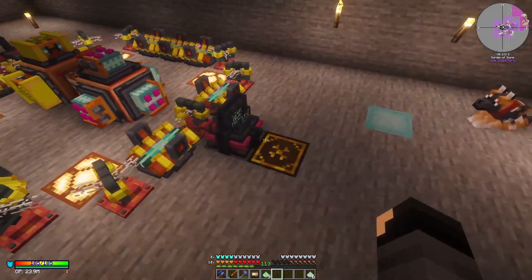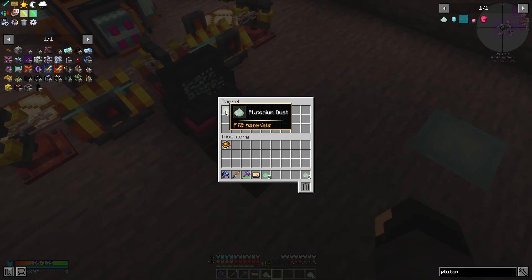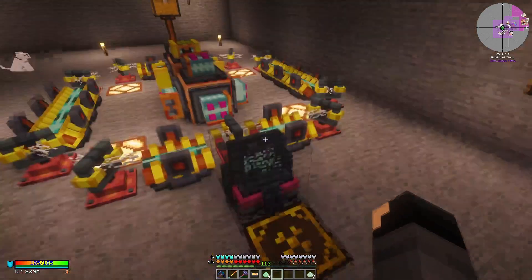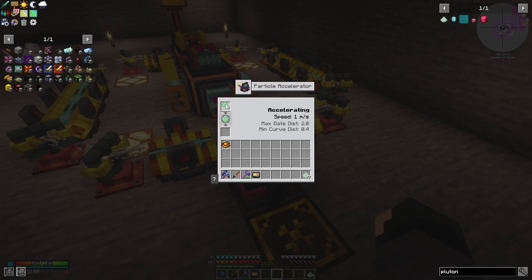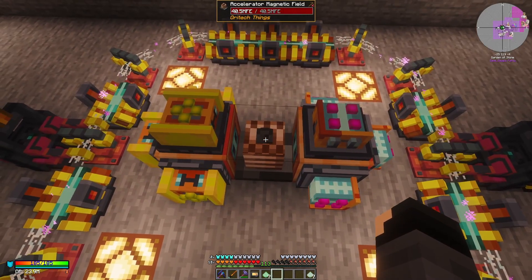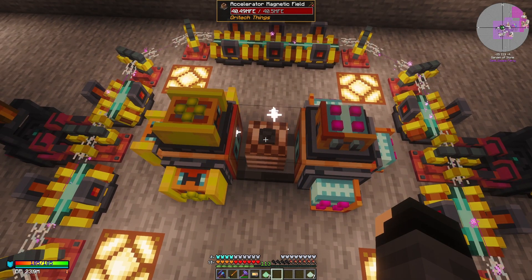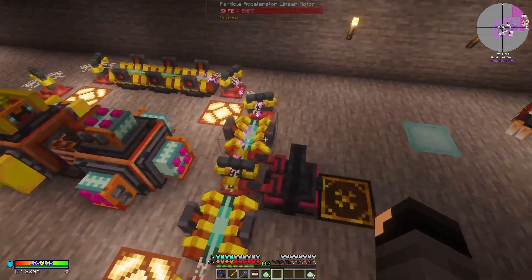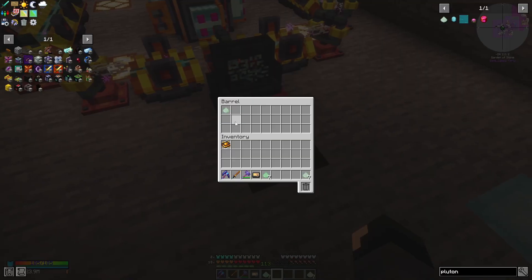And then over here you'll find your plutonium dust. You can run a couple of these things at a time as well, but just keep in mind you're going to need to have enough power to actually keep the accelerator magnetic field online. You can see it starts eating through a lot of power, but so long as you have enough of it, it'll actually keep going.